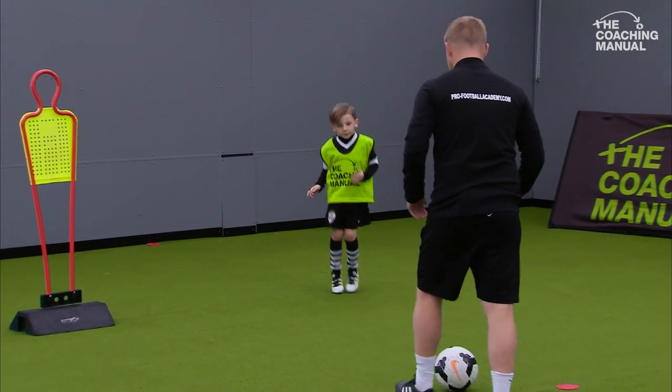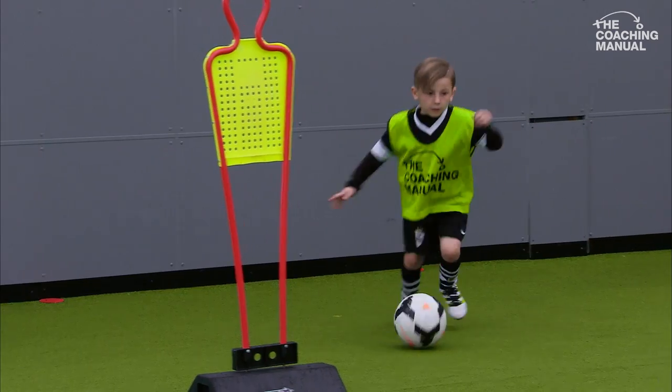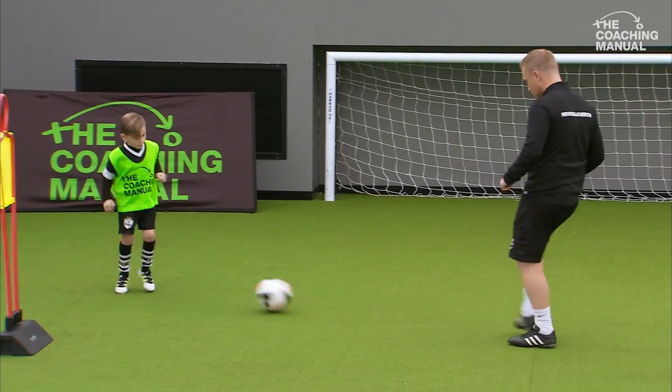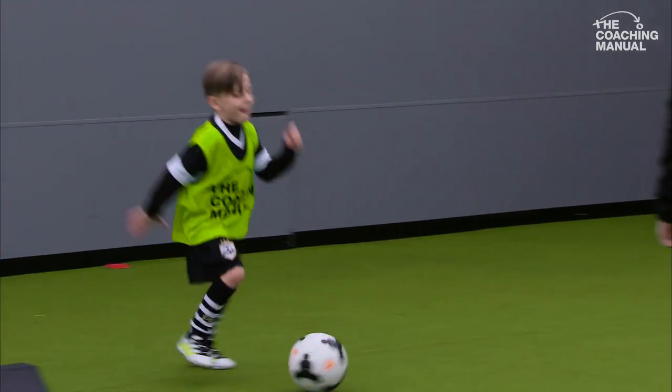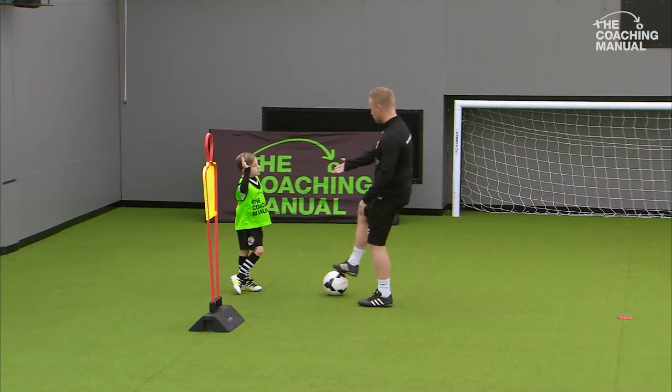Chop the ball — yes, good, excellent, brilliant! A lot better, excellent, well done. Reset. Nice and light on your toes, brilliant. Excellent, and again. Get the ball. Well done, great job so far, doing really well.